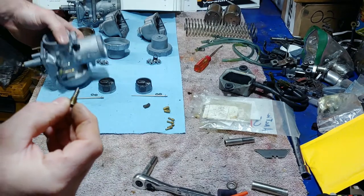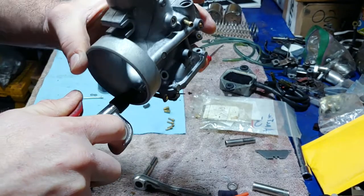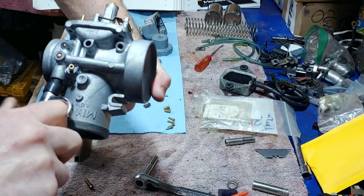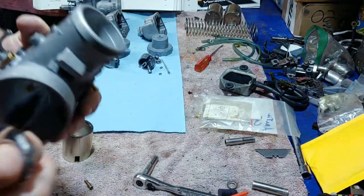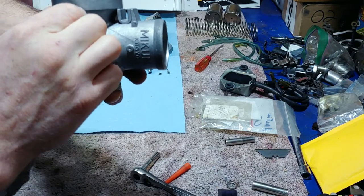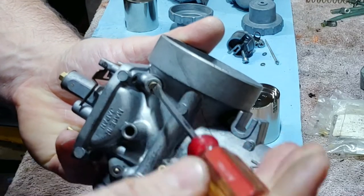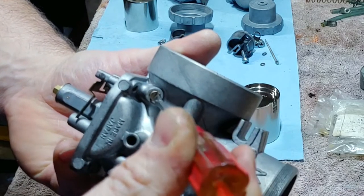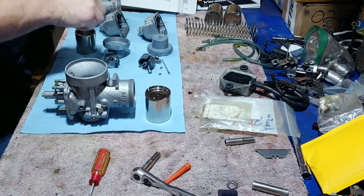Same thing with these threads — they already have grease on them. When you clean it out, you want to blow compressed air in every one of these holes, including chokes and your vent tubes. You don't want to blow all your carburetor parts off the bench. Seat it lightly right there — that's seated — then back it out one and a half turns, counting for everything.